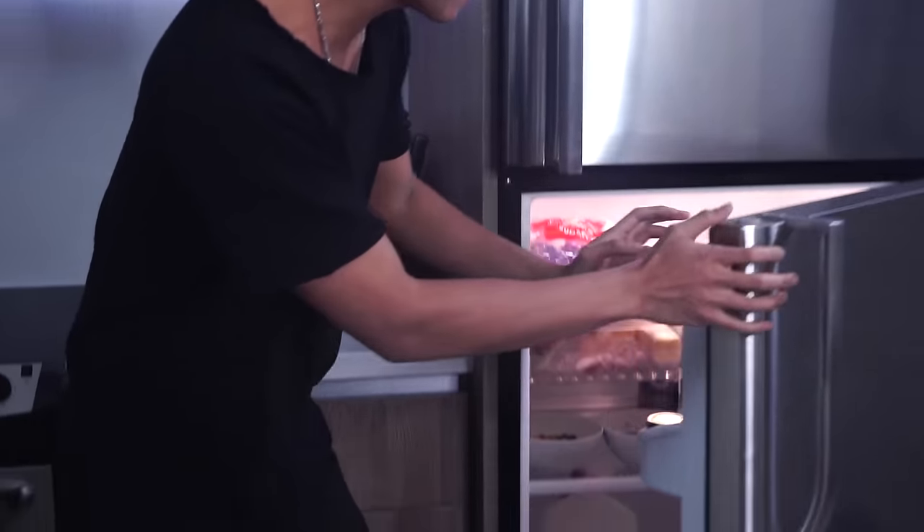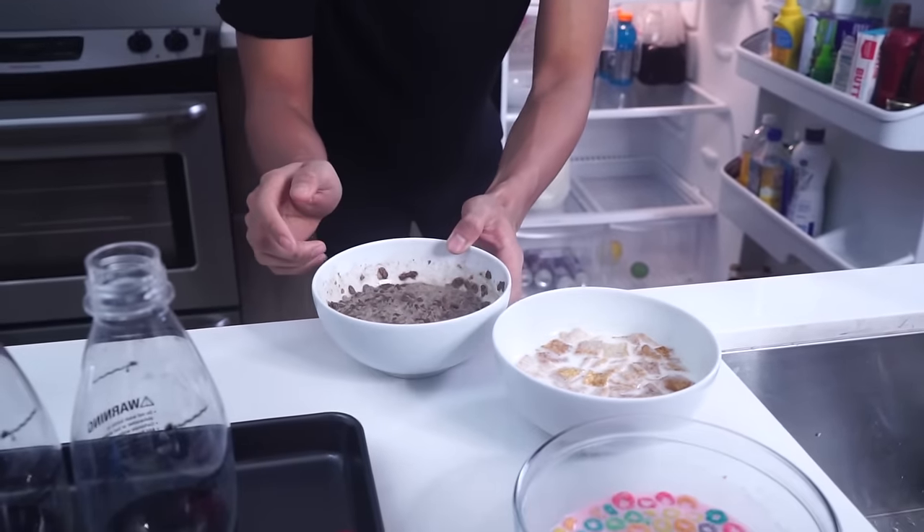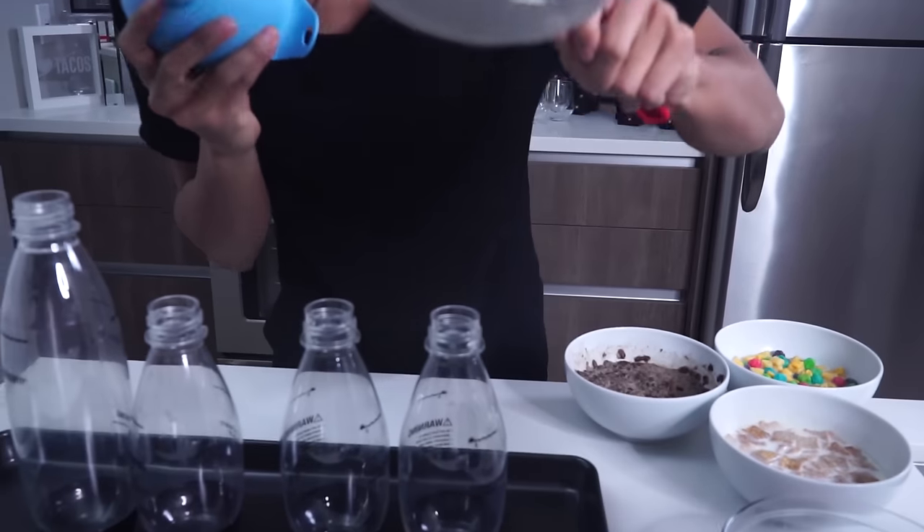Alright guys, it has been eight hours — just kidding, it's been about 30 minutes. Now we're going to check out the Froot Loops right there. Look at the Cinnamon Toast Crunch — oh my gosh!